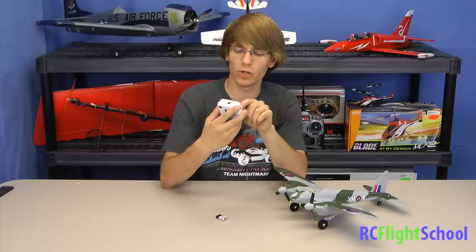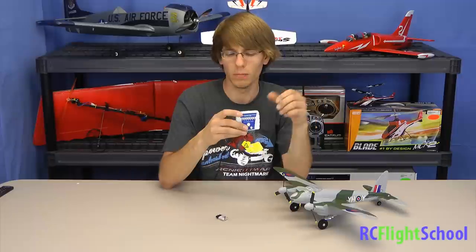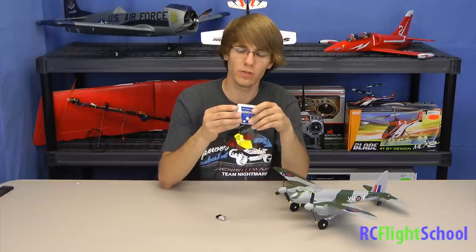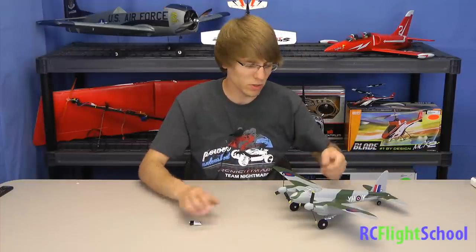They got you a decent little lipo charger. You can control the charge rate from 0.1 amps to 0.7 amps. It'll take 6 to 12 volts input. They give you the optional plug so you can plug it into the wall, but included in the box are alligator clips for your car — they're assuming you're going to be out at a field somewhere. It's a smart charger: plug it in, forget about it — it'll stop when the lipo's charged.